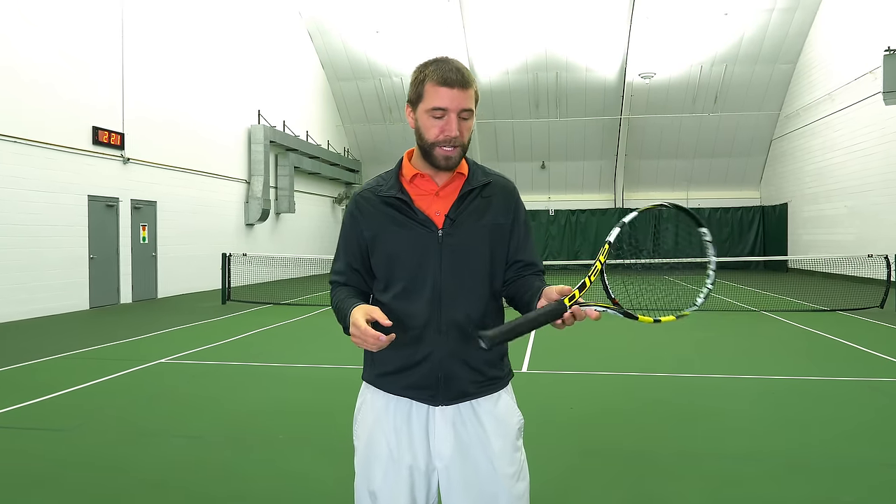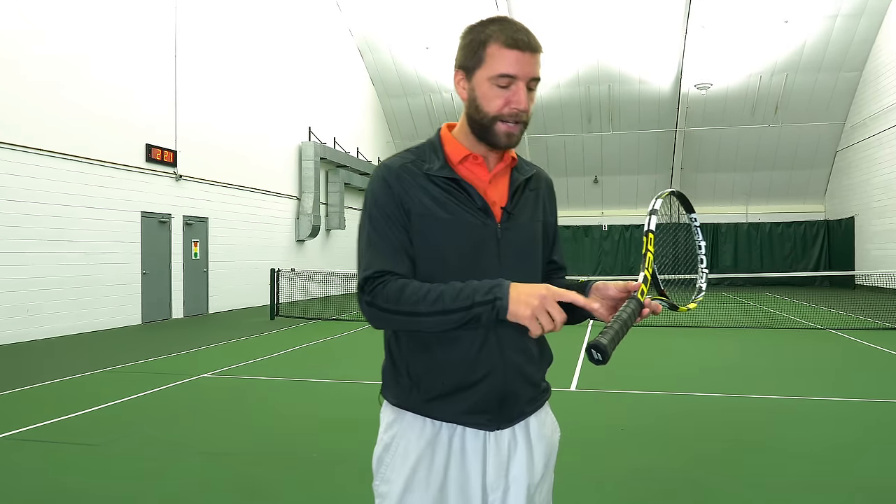The first grip we're going to talk about is called the continental grip, and it's the grip you'll use for the most amounts of shots — anywhere from the backhand to volleys to overheads to serves. This is a grip you should become very comfortable with, and it's really easy to find.